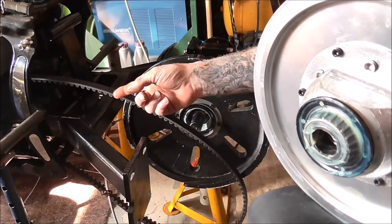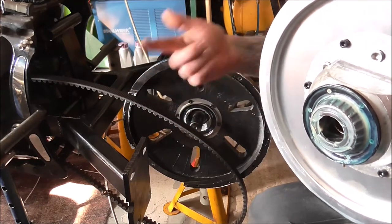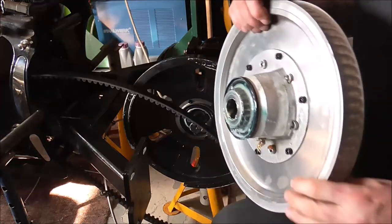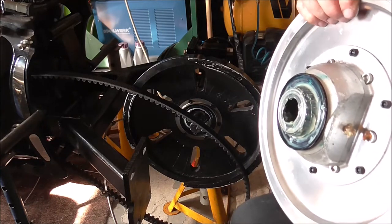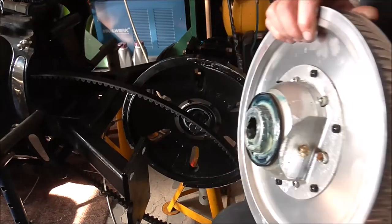On a car you've got your pinion shaft that comes through and turns the crown wheel, and hence drives your wheels. It's quite a straightforward-ish setup, but there's also a grease nipple on this which I've also packed grease into, so that it's got plenty of grease in it.